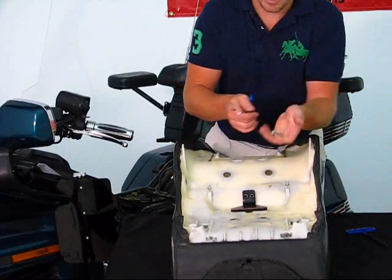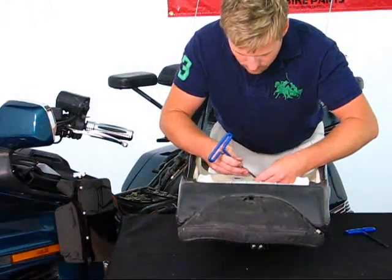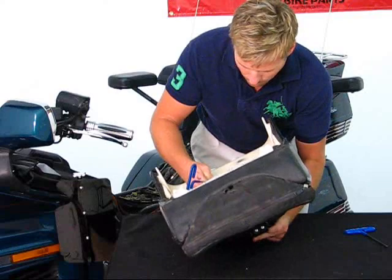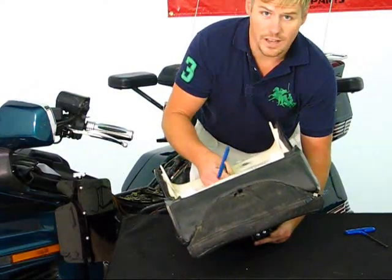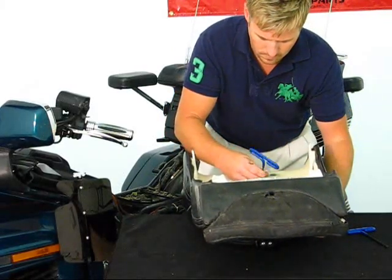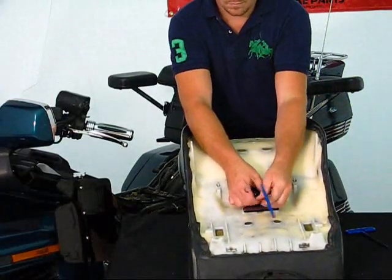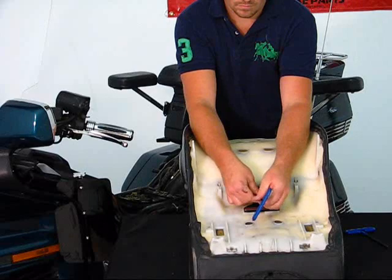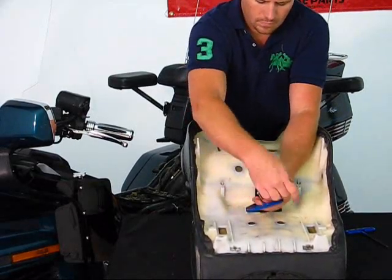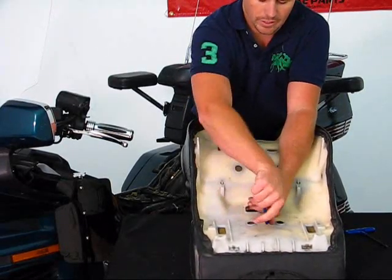Use the two smaller bolts that are supplied to get them lined up and started. You may have to move it around just slightly to get the bolts centered — once they're centered, it will install quite easily. We do recommend the use of Loctite on this as well, as it will keep the bolts securely in place.